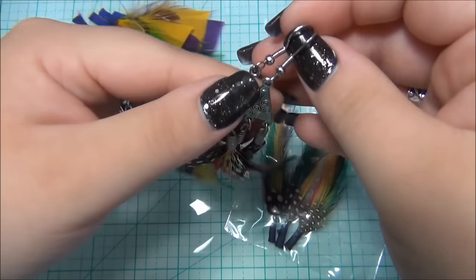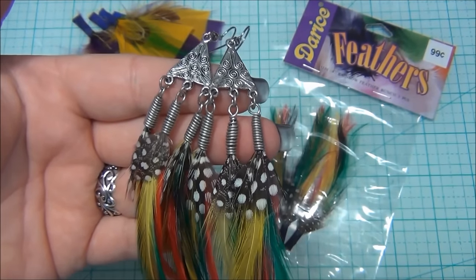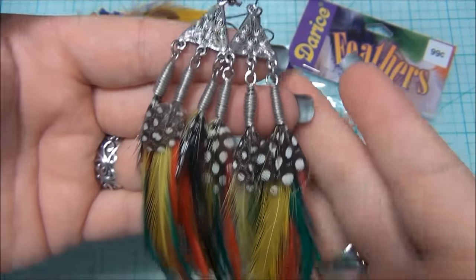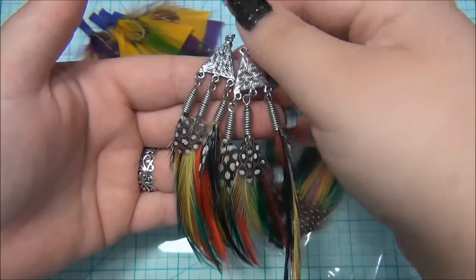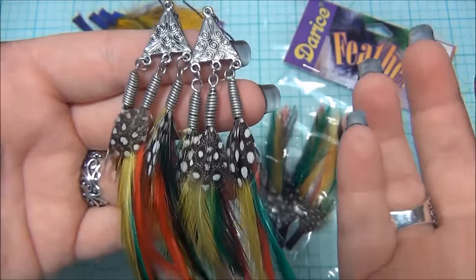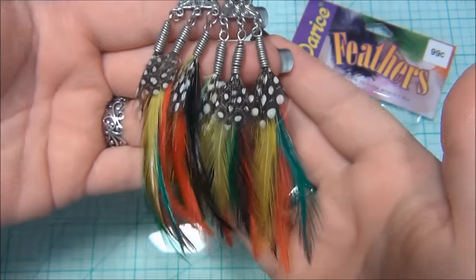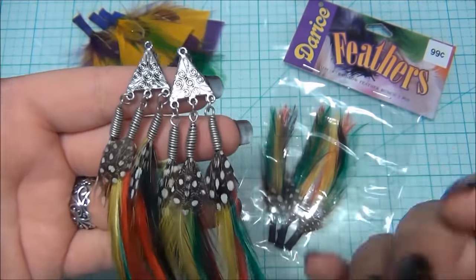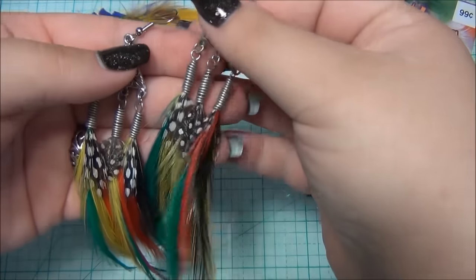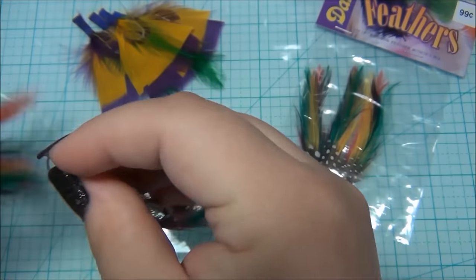Here is another pair of earrings I made and I'm not really happy with these — I forgot to show them earlier. I'm not happy because of this wire here, it just looks really strange. From a distance you can see the coiled wire. I think I'm going to find some 6/0 seed beads to put onto wire, connect them to the jump rings, and maybe they'll hide the coiled wire and make it more interesting. These feathers come three in a pack, so I used three for one earring since they were so small. I love the polka dot feather though — it's really pretty.